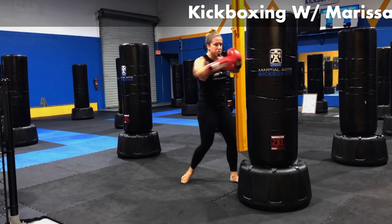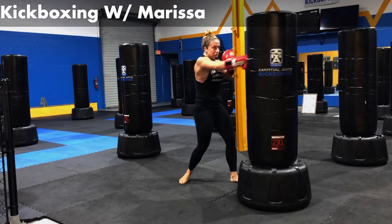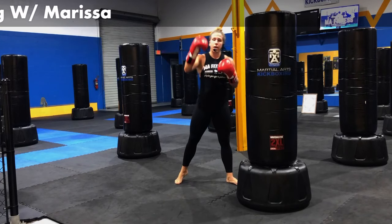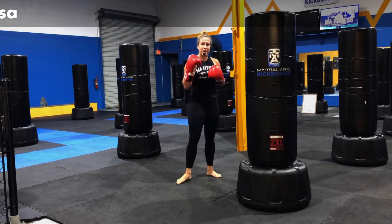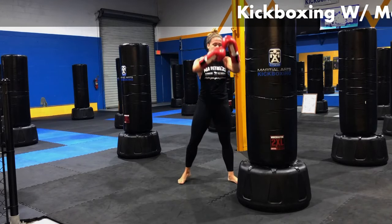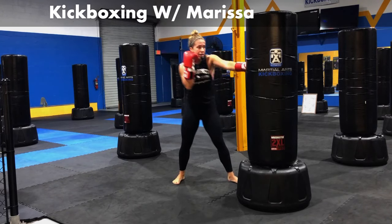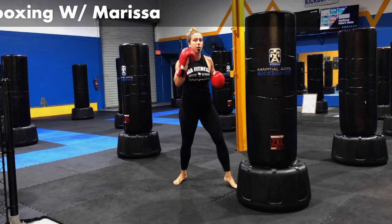We're going to double up on that hook punch. Give me jab, cross — I'm going to hit that double hook, throw two of those. Jab, cross, hook, hook. Keeping my right hand up the whole time — I'm not letting that right hand get away from me when I throw my hooks. Keep it up, keep it locked in. Put it right in that holster. Jab, cross, hook, hook. We're going to add another cross punch.